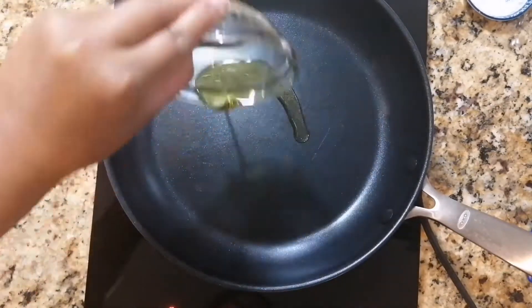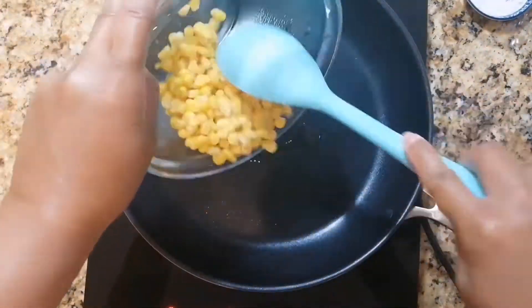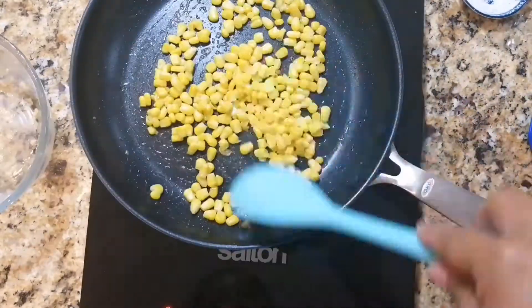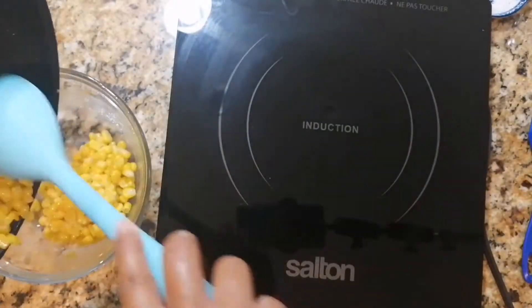To a large pan, add one tablespoon of olive oil, then add in your whole corn kernels. We'll be cooking this on medium heat with a pinch of salt, stirring constantly to avoid any burning. Once you're happy with the color, go ahead and transfer to a separate bowl.